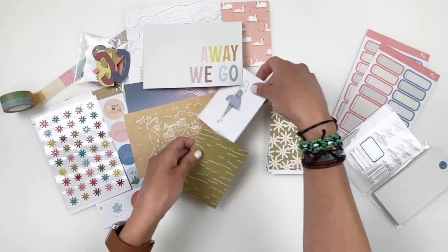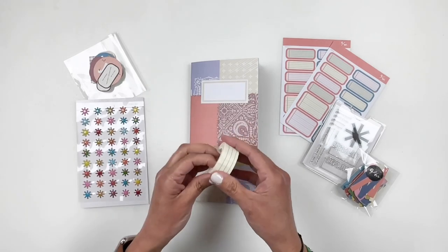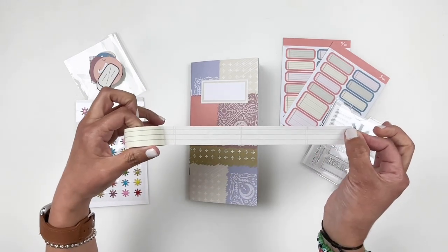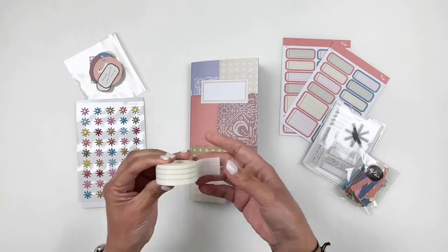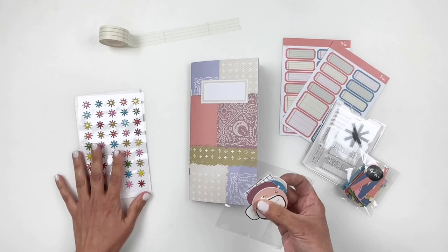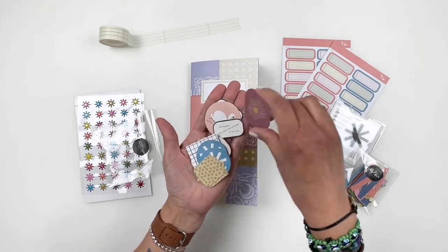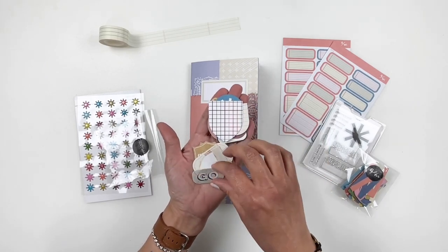I'm going to put the cards aside and grab the traveler's notebook — let's take a look at the traveler's notebook kit. The washi tape is so good; I love this type of washi where it's so simple and basic, you can use it on everything. I really like that lined notebook style washi. You get some die cuts and these are so cute — I believe you get two of each. They match the cards, so they'll definitely match the traveler's notebook.